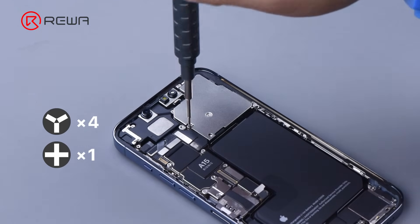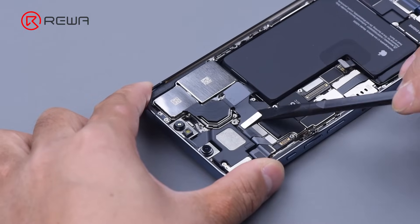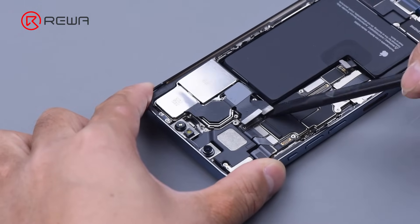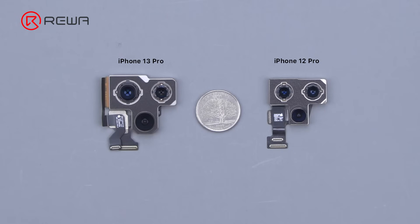Remove the five screws that hold the rear camera shield and cover. Disconnect the flex cable of the camera, then remove the camera. The iPhone 13 Pro has a bigger camera than the iPhone 12 Pro.